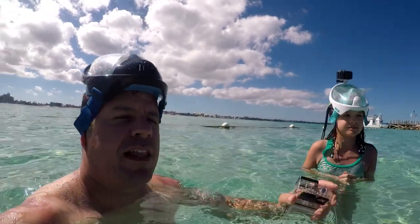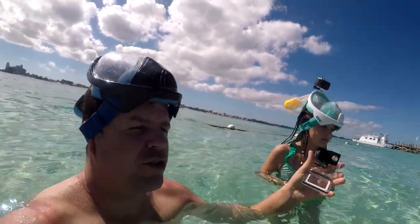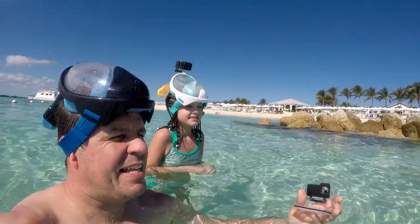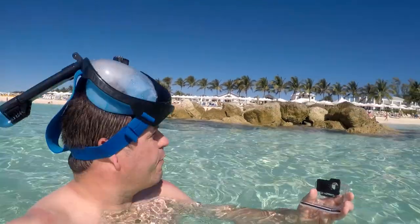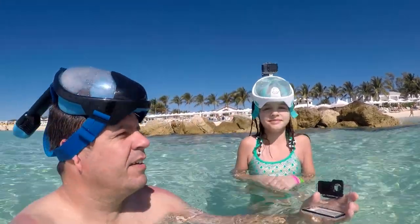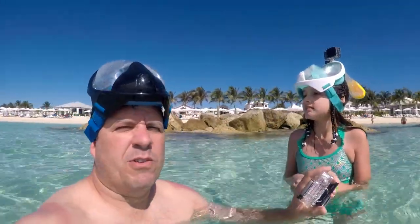You have to kind of pace your breathing a bit. If you breathe just right, it works pretty well. Today we're testing this out at the beautiful Discovery Island — we're on an excursion on a Carnival Cruise right now, and we'll do some other reviews on this cruise as well.